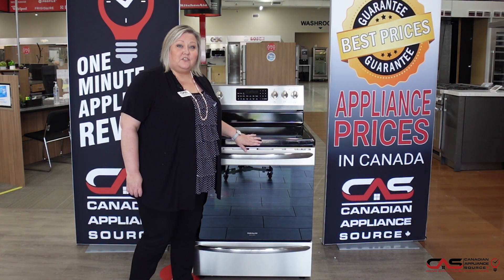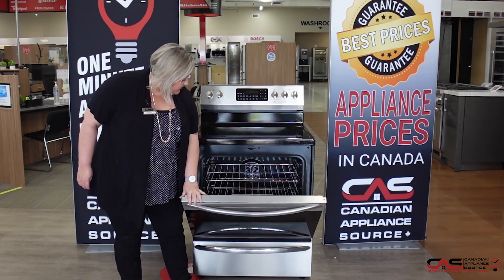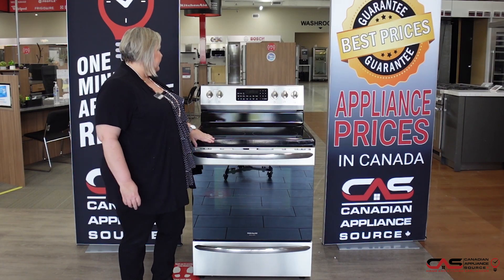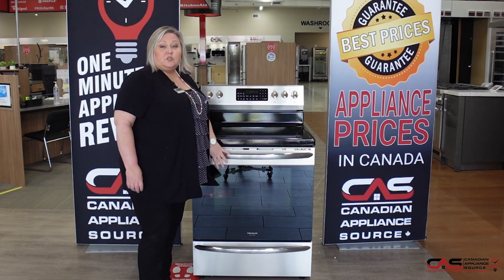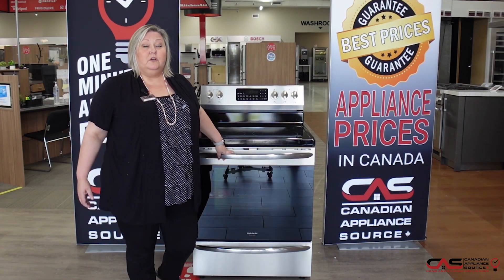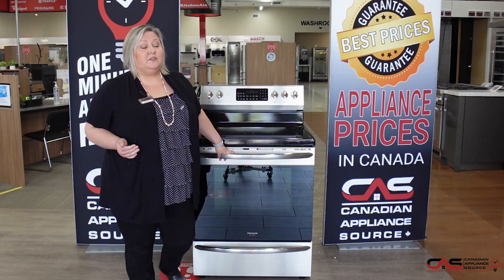There's a lot of value in this range. It has true European convection, so three rack baking. It has steam clean function as well as the self-clean. It has a temperature probe that comes with it, which allows you to regulate the temperature of your stove or the inside of your turkey — you know when it's actually finished.